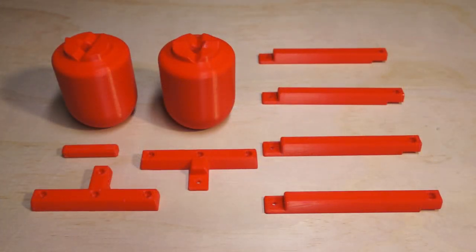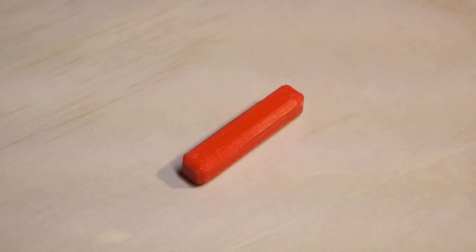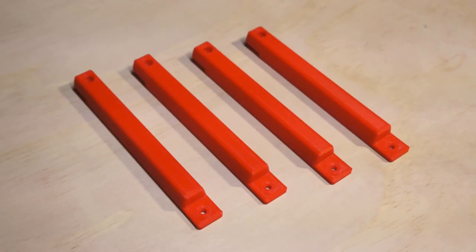The parts for this project are designed to be printable on any medium to large size printer — you could probably even slice them and print them on some of the smallest ones. The parts you're going to need are two barrel halves, one barrel key, one end stop A, one end stop B, and enough rail parts to fill out the length of your board. It's modular, so you could do a really short one or a really long one — it's up to you.